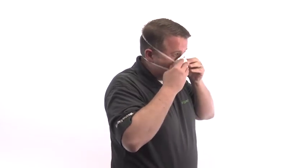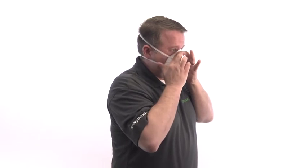Place your fingertips from both hands at the top of the metal nose clip if present. Slide fingertips down both sides of the metal strip to mold the nose area to the shape of your nose.